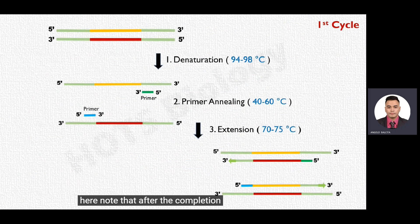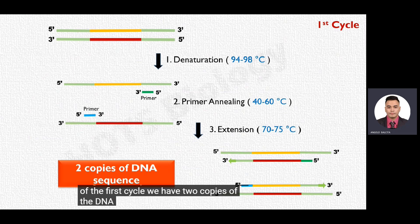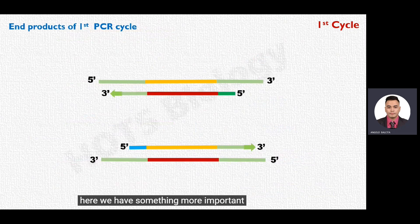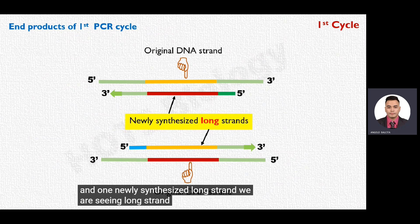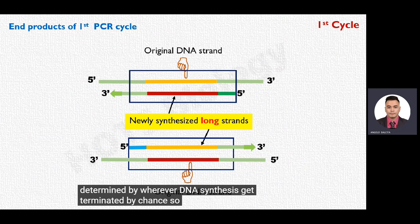After completion of the first cycle, the number of copies of the target sequence is doubled. Starting with a single DNA sequence, at the end of the first cycle we have two copies. Each of these two end products is made up of one original DNA strand and one newly synthesized long strand. The newly synthesized strand extends beyond the required target sequence, and its endpoint is determined by wherever DNA synthesis terminates by chance — represented here by an arrow symbol at the three-prime end.